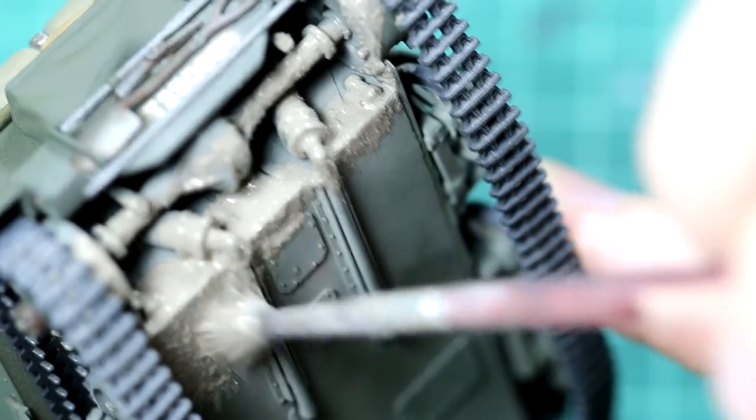And with that, this build of the Universal Carrier was complete. So let's have a look at the final result.